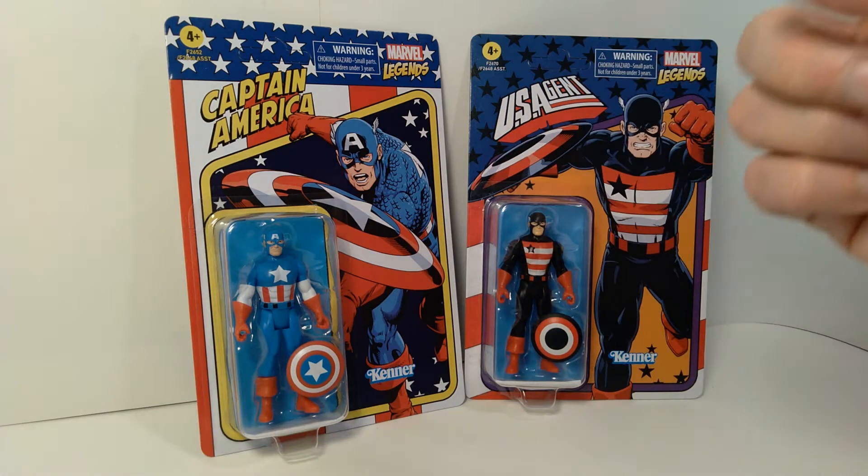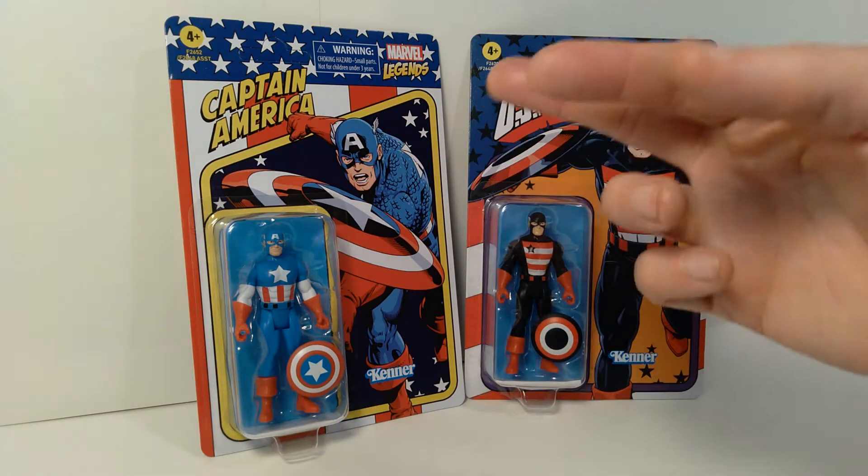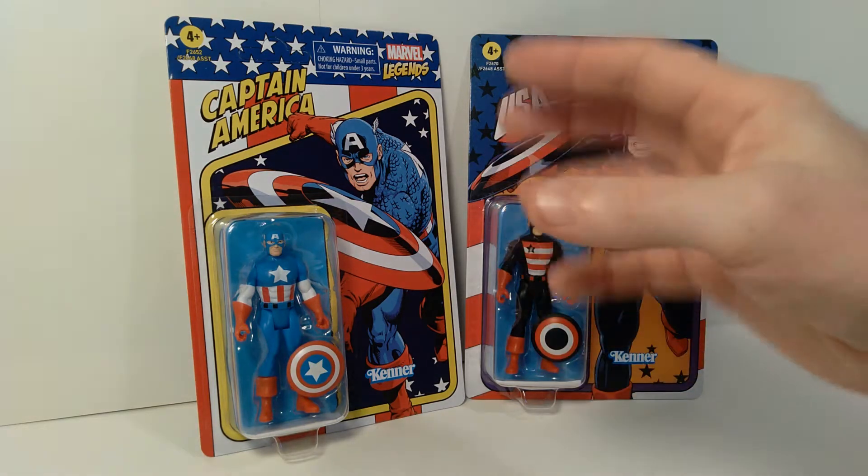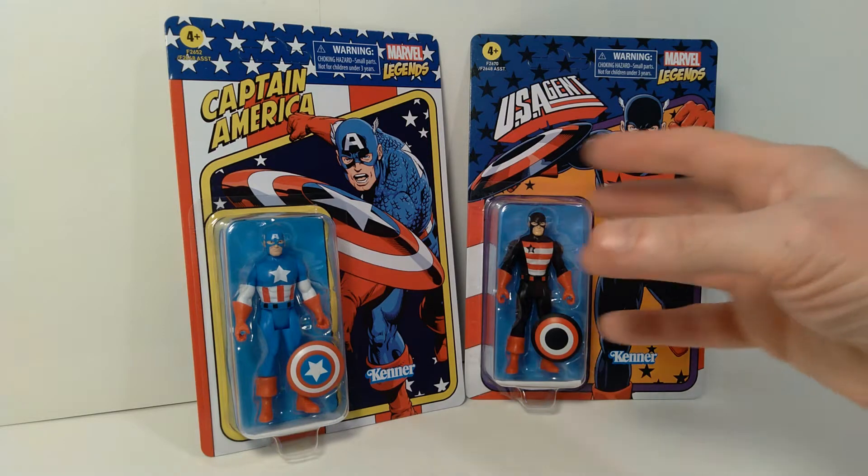Hello everyone, welcome back to the channel. Today we're taking a look at a couple more of these Marvel Legends 3 and 3 quarter inch action figures, and these are the ones that are done in sort of a retro style.